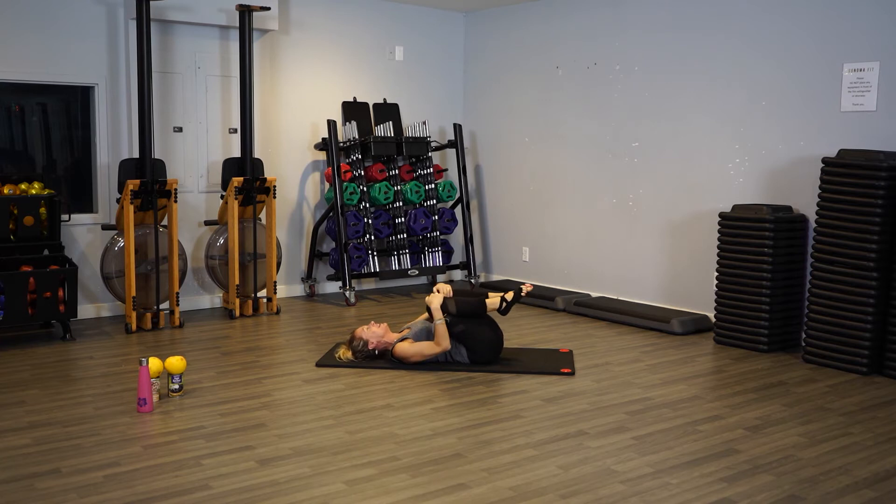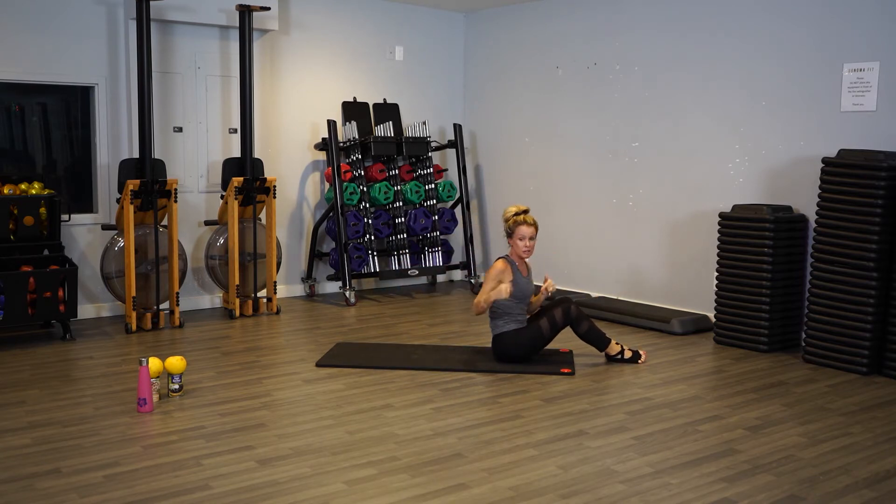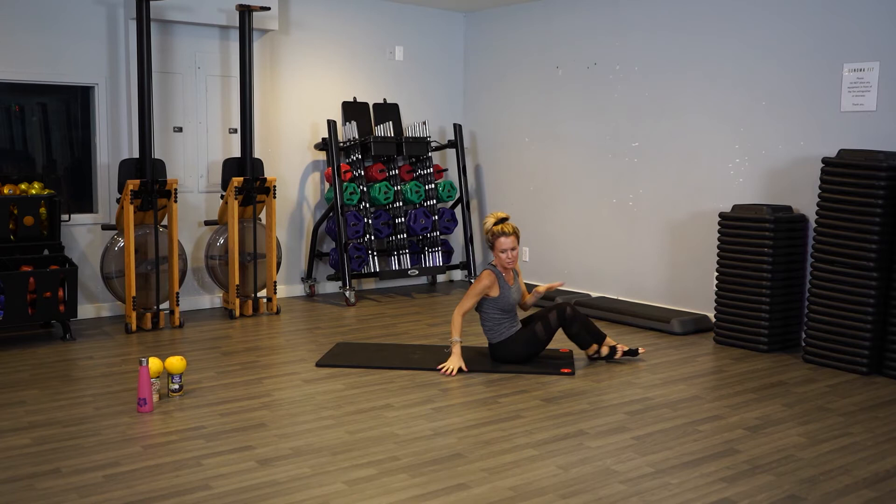Roll it in. Whew! Are you feeling your abs yet? I'm feeling them. Alright — rock yourself up when you're ready. Let's go down to a low plank, and then we're done with our abs.